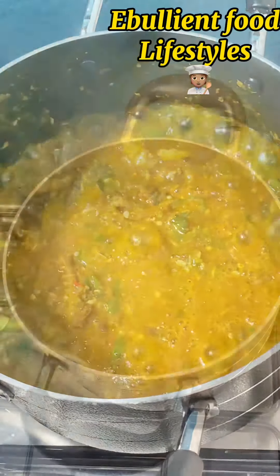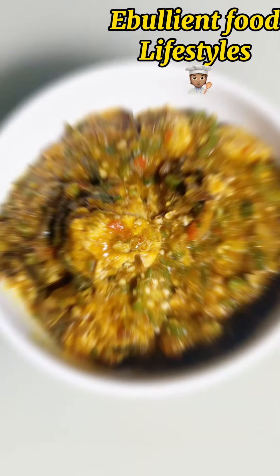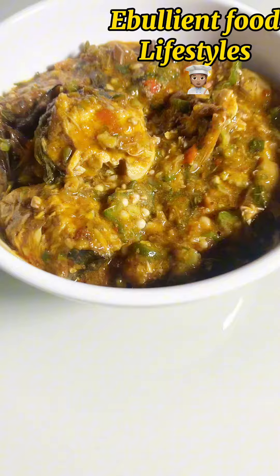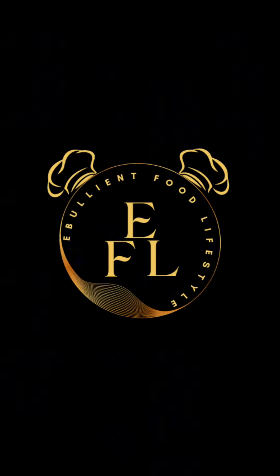As you can see, the soup is giving! Not every Sunday has to be rice — you can actually try out a beautiful swallow. I chose to make this for my Sunday because I've been craving it. Do have a wonderful Sunday, and thank you for watching. Bye bye!